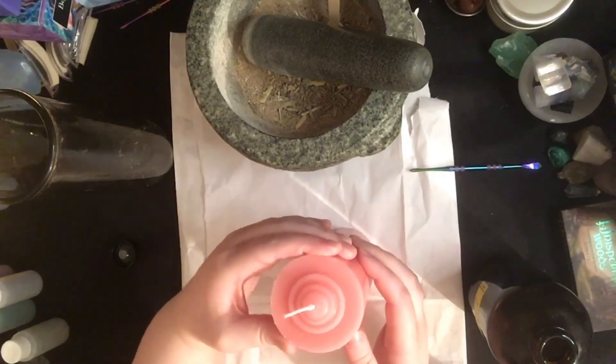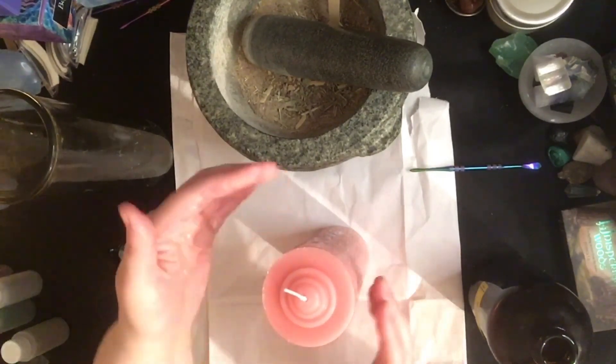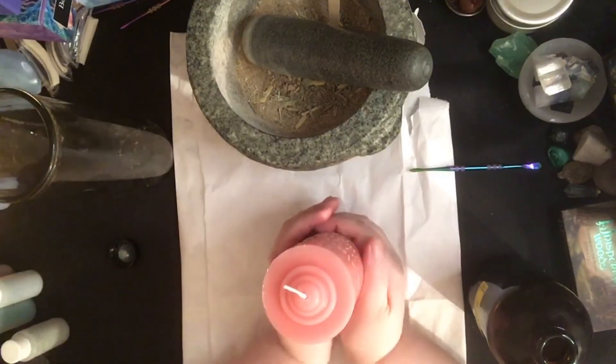Turn it clockwise to apply it counter-clockwise — yes, that's right. Just one of those moments where you think, 'wait, am I doing this right?'